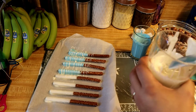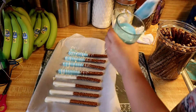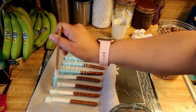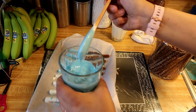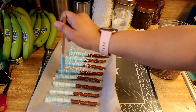Then I'm going to do the same thing with the blue — let it drip and then go over the pretzels. It's that simple.